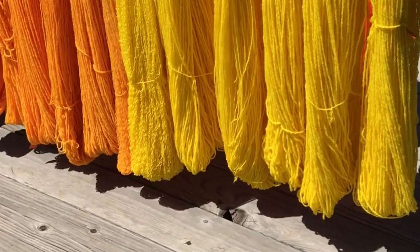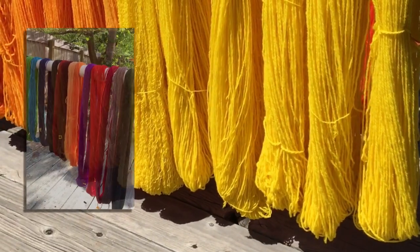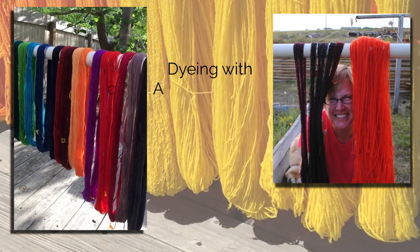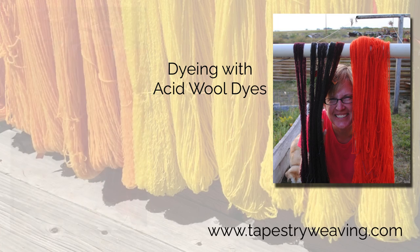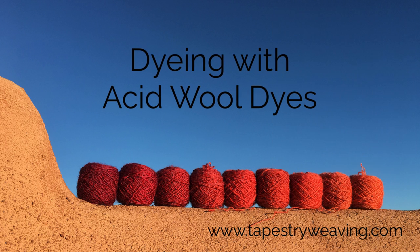Dyeing is so much fun. If you'd like to dye your own protein fibers with synthetic dyes, join me for dyeing with acid wool dyes. Registration is open at tapestryweaving.com. This class is for anyone who wants to dye protein fibers — it doesn't really matter what you want to use the yarn for.